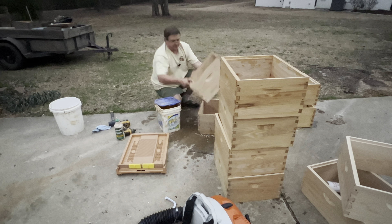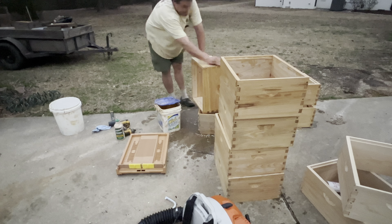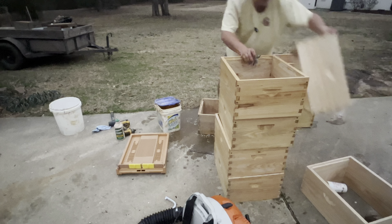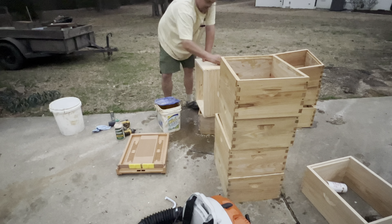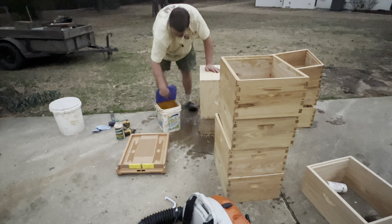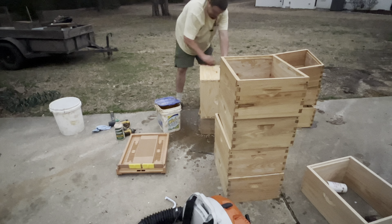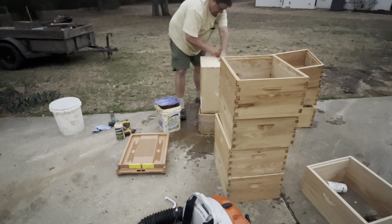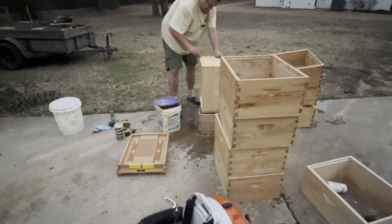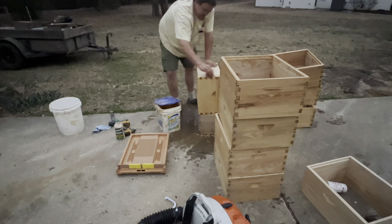If I had my preference, I would probably hot wax dip my hives, but I don't have the volume of material I need, nor do I have the tanks, and there's not anyone close by that does that right now. I think the Eco Wood Treatment is probably second best to the wax dip method, but it is so much easier and helps the woodenware last so much longer — I think it works a lot better than painting. The combination of this wood treatment and using the cypress hive body seems to be working out quite well.